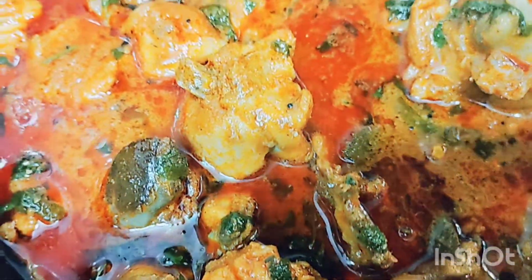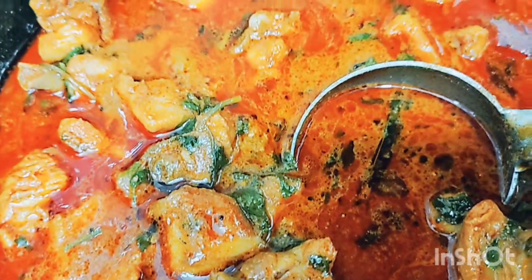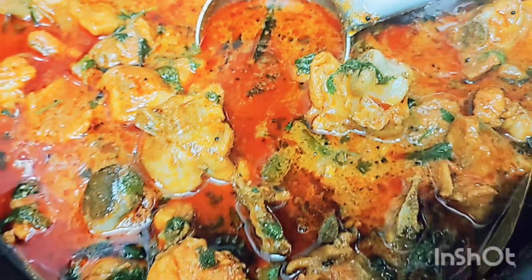Hi Friends! Welcome to Dhanu Lakshmi Vlog! I am very excited to be here today. Today's recipe is Chicken Masala Curry. Chicken Masala Curry will be prepared for you.